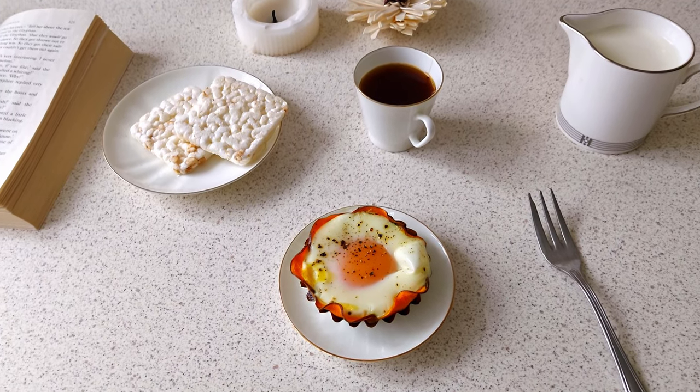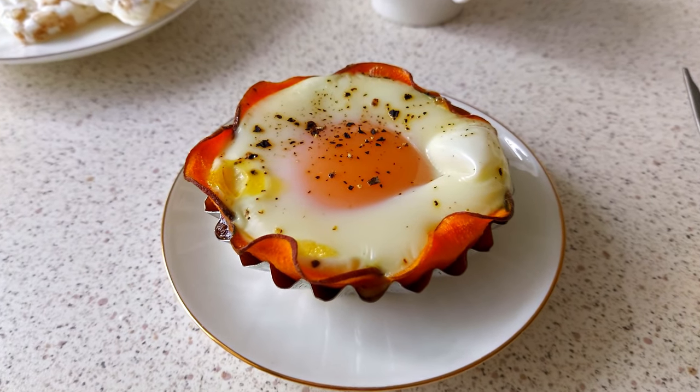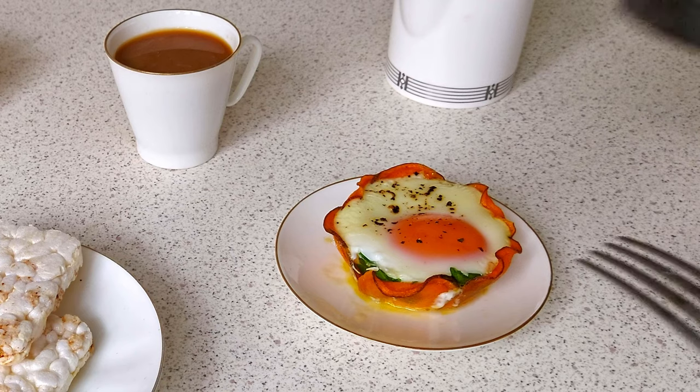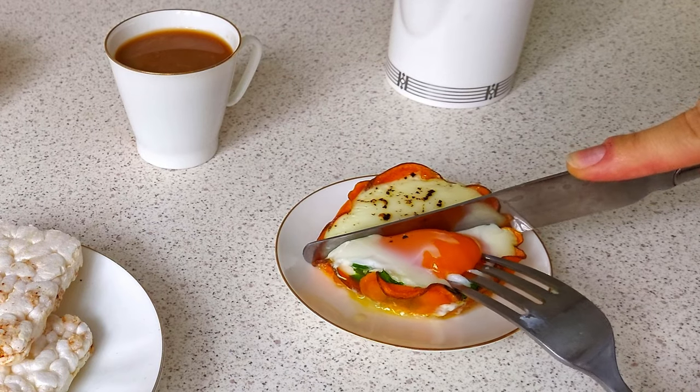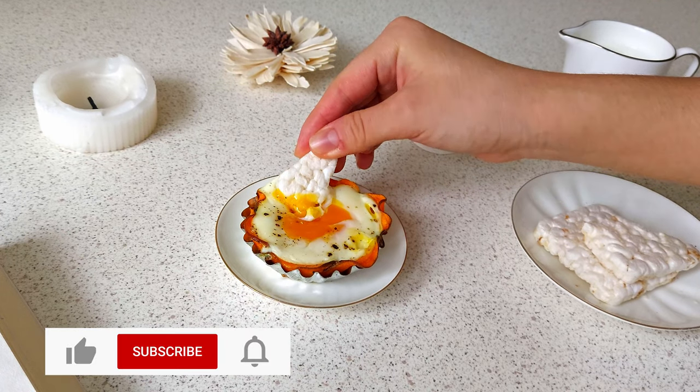Hi everyone! Today I want to share with you how to cook ordinary fried eggs in an unusual way. I saw this recipe on Chloe Ting's website and I liked the way it looks, so I've decided to try it by myself.